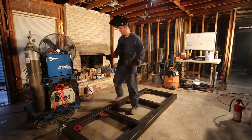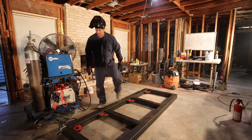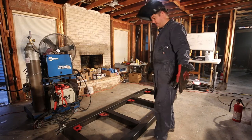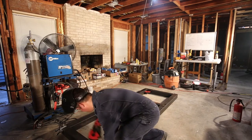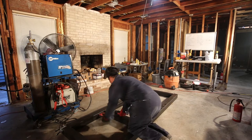That completes the tack welding for the first side. Now I'll go ahead and set up for the second side. I originally thought this was going to be pretty straightforward, but it turns out I run into an error here in just a few minutes.